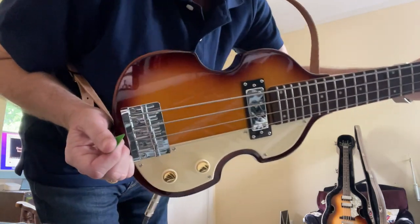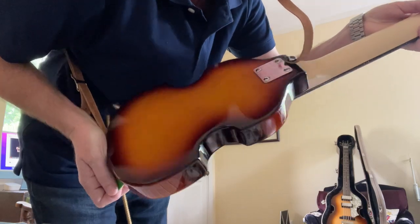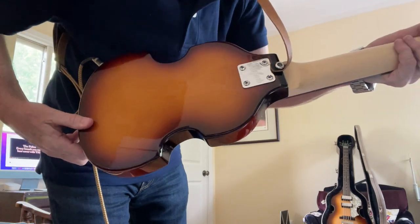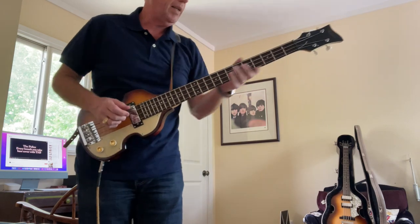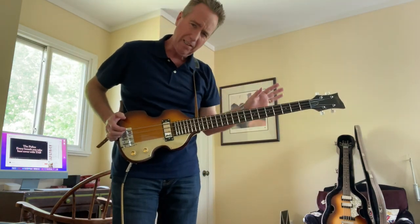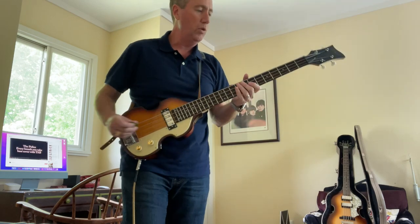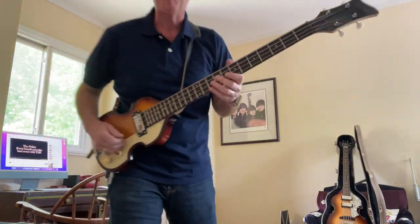Look at the body — it's got a beautiful burst. It doesn't have any binding on the body or the neck, but it has Hoffner on the little neck plate. It is a bolt-on neck. I did take some really fine sandpaper grit to the back of this neck because it felt a little woody, a little bit like balsa wood, but having done just that it feels so beautifully smooth. I also put some flat wounds on it.